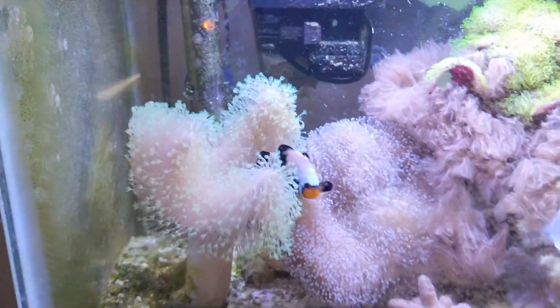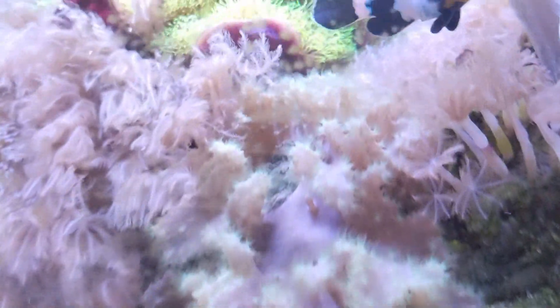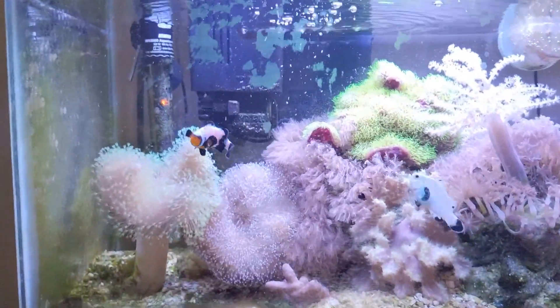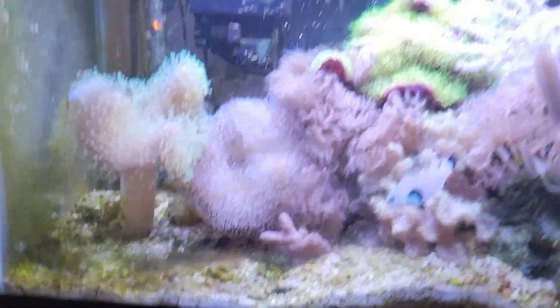Just some big leathers and green star polyps — this cabbage leather is my favorite. I don't clean it that much, but yeah, it's a simple easy tank. And now I'm getting attacked by kitties, so I think that is our cue to move downstairs.